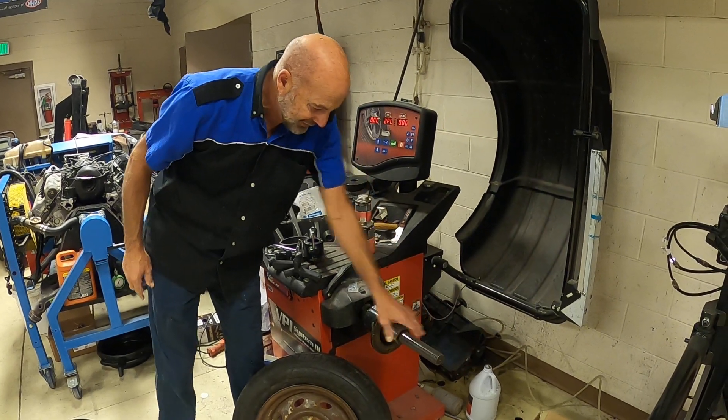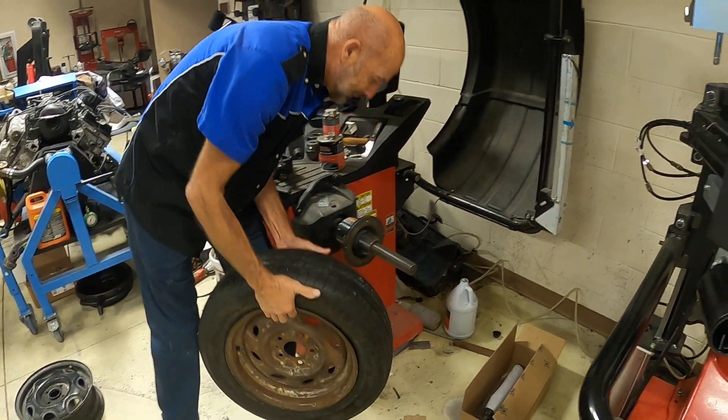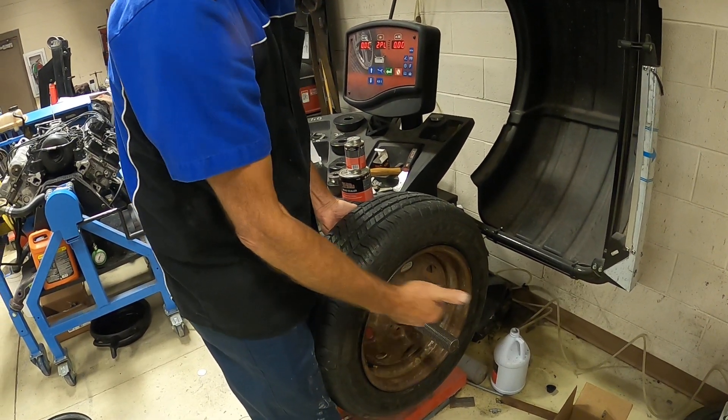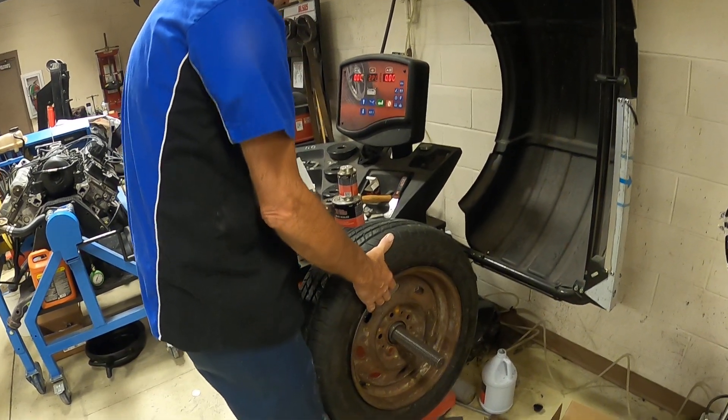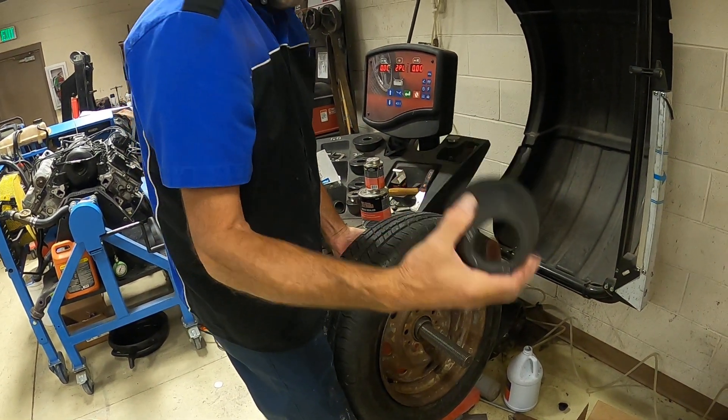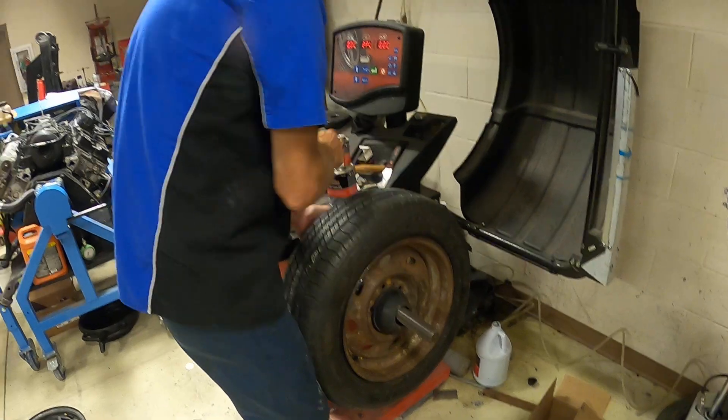Method number one: you put the cone on first, then put the wheel over the cone. Notice the outside of the wheel is facing the outside of the machine — if you put it on the other way, it won't work. Then you put this plastic cap over where the lug nuts go.